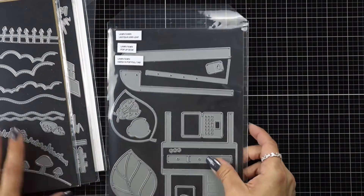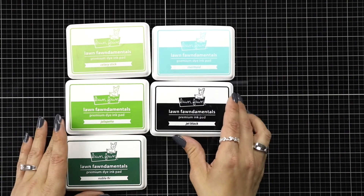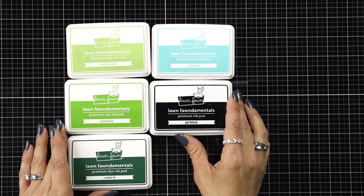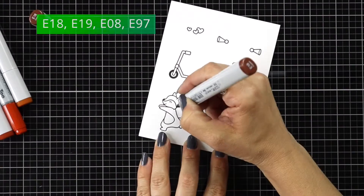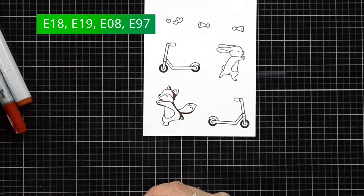As for inks, I'll be using Lawn Fawn inks today including Celery Stick, Jalapeno, Noble Fur, Mermaid, and Jet Black Ink. I'm going to start off with some quick Copic coloring because I really want to focus on the interactive portion of the card.